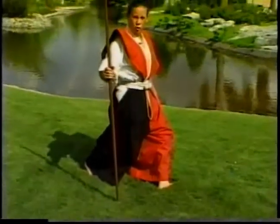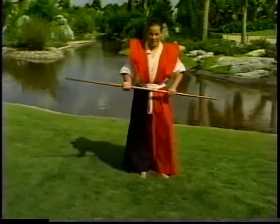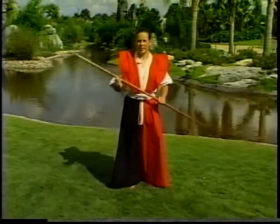In some styles, it's referred to as a cross stance. Those are two basic stances — forward stance and lady stance.